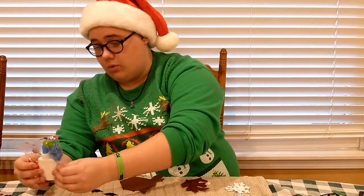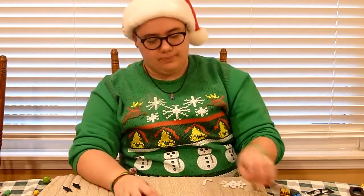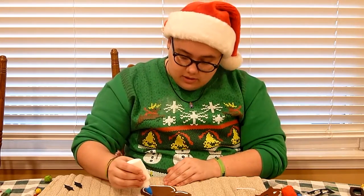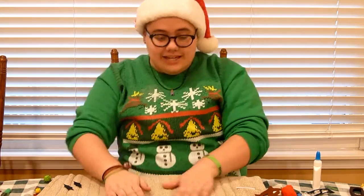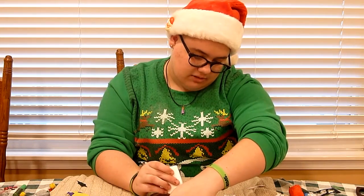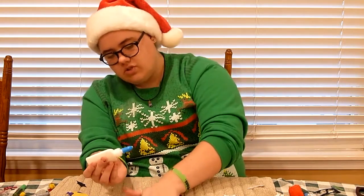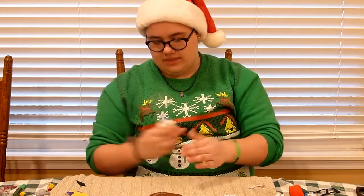I think we should start by gluing the reindeer's head onto the sweater. So I'm going to put glue on the back. The glue actually works. We're going to come around and stick it right here. Is that centered? Probably not, but are we going to work with it? Yeah, we are. I think we're going to go and try and put these antlers on next. My issue here is that I don't think this is fabric glue — it just kind of has the consistency of Elmer's glue, so I don't think these are going to stick to the fabric.